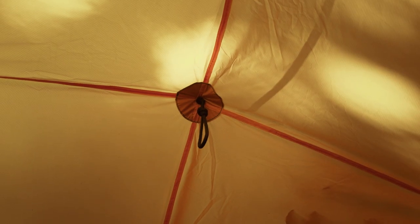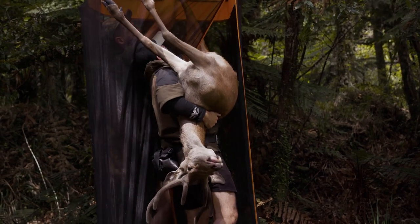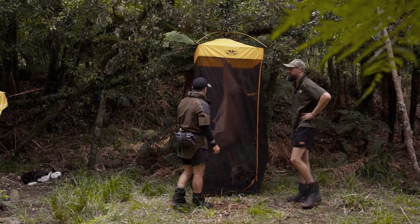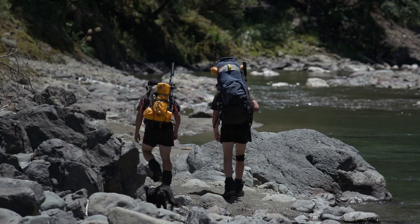The two-way zip and strong hanging loop makes hanging your catch easy. Our Meat Safe and the collapsible alloy poles weigh only 800 grams and are all packed into a handy drawstring bag to pop into your pack.